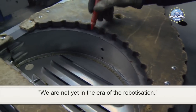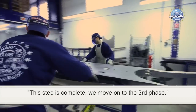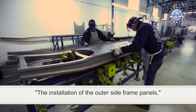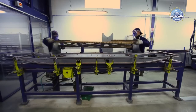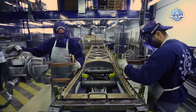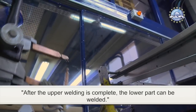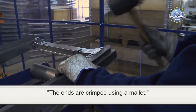We are not yet in the era of robotization. This step is complete and we move on to the third phase: the installation of the outer side frame panels. All is locked. The original template is laid on top and the welding is carried out following the template. After the upper welding is complete, the lower part can be welded. The ends are crimped using a mallet.